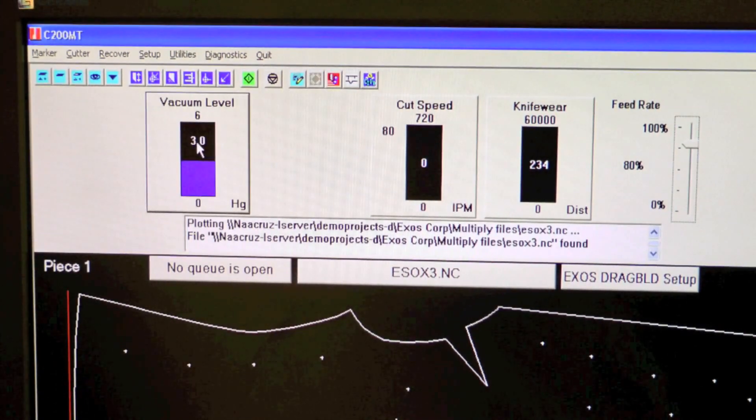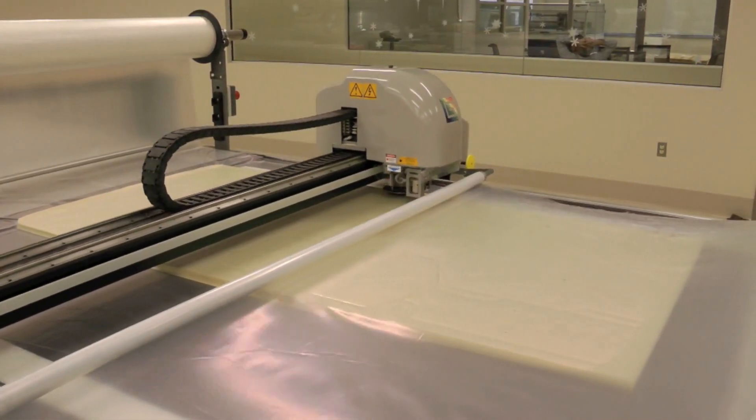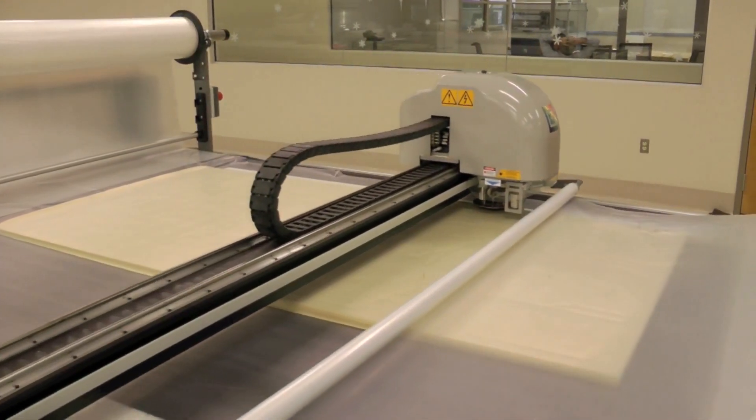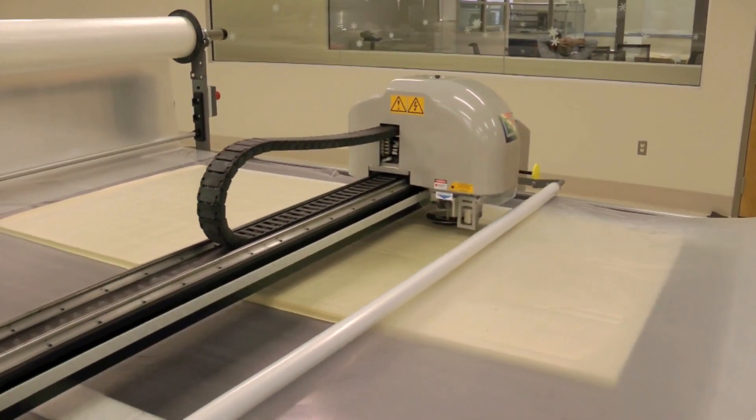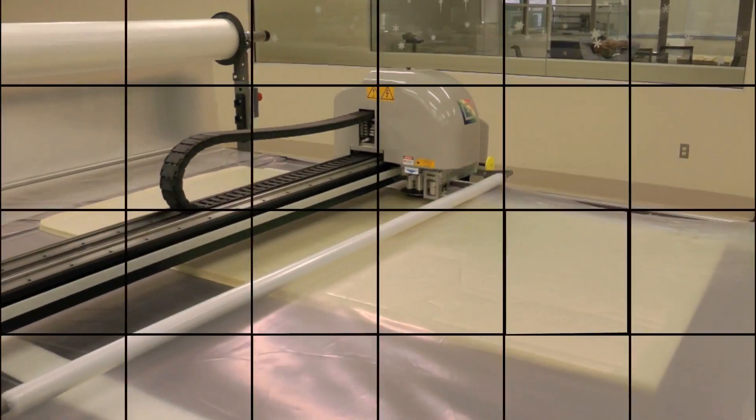The cutter is equipped with an optional intelligent variable vacuum regulator. The system adjusts vacuum levels according to the task at hand, even minimizing vacuum when the cutter is idle to conserve energy and reduce electrical expenses.